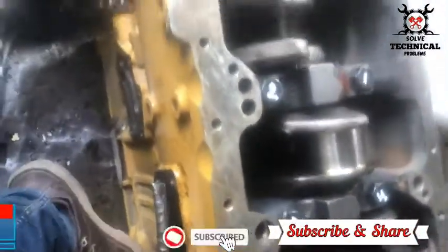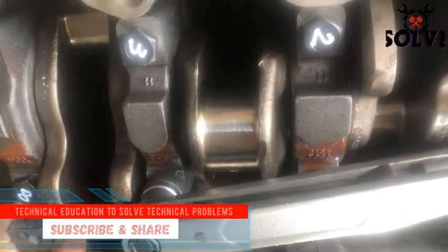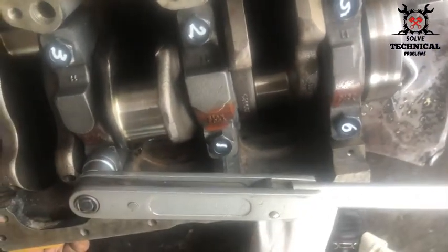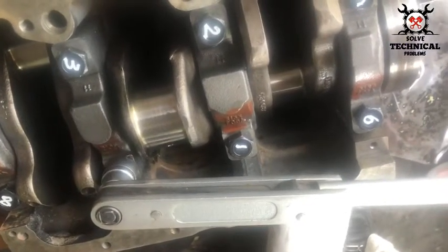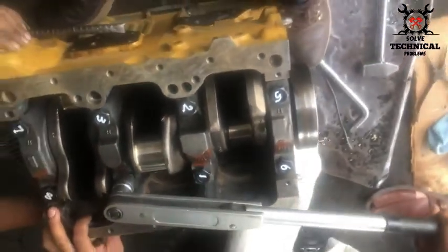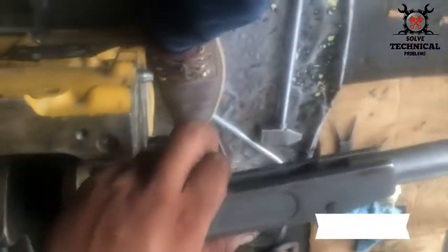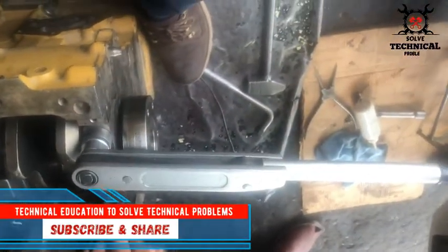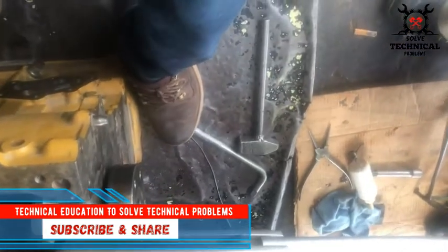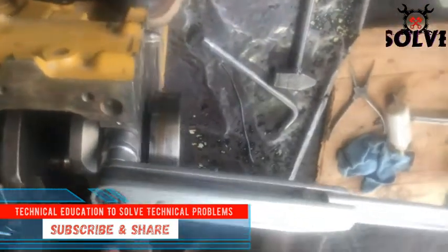Tighten all of the set screws to a torque of 245 Nm or 181 ft-lb with a suitable torque wrench. After the torque is completed, make sure your crank rotates smoothly. Hold the block tightly while you are giving the torque to the crankshaft.